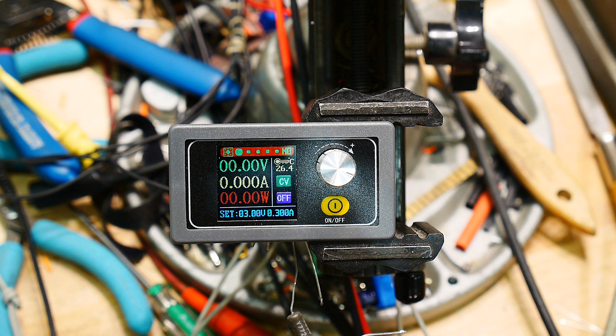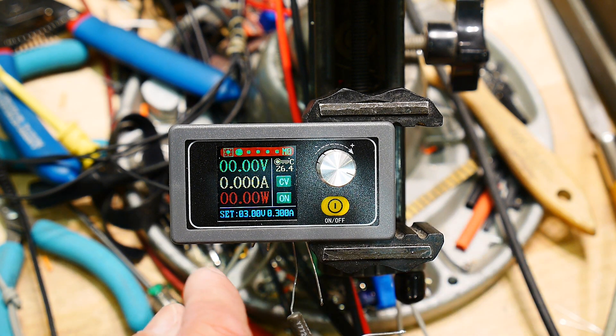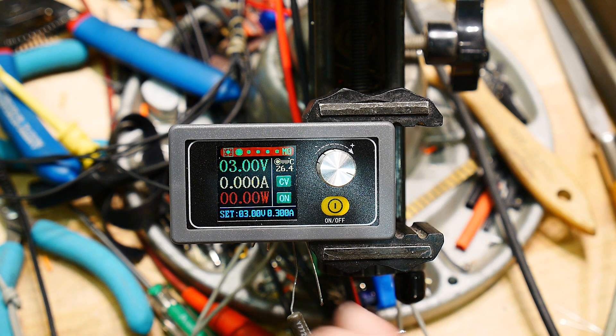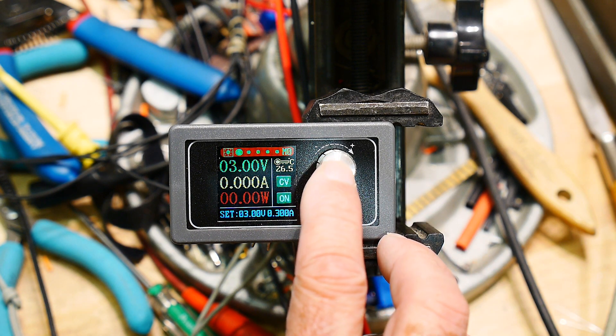I'm inputting 11 volts, which would be my battery. Let's see what kind of voltage we can get out. We can certainly get 3 volts out — 3.30 volts. To set the voltage you press the button.